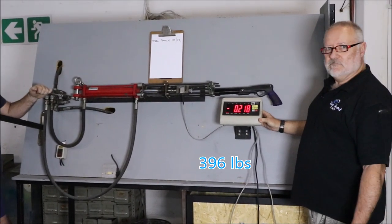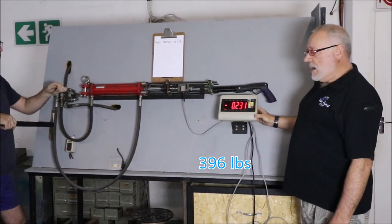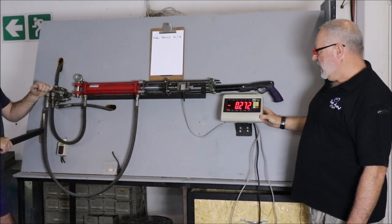We're now at 180 — basically the minimum requirement we need. You can see how everything's bending.